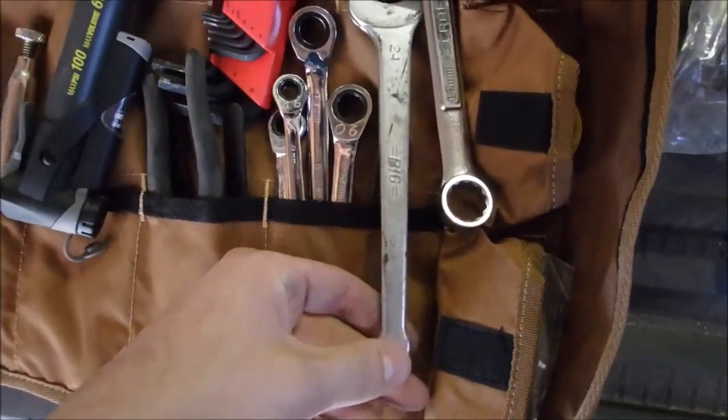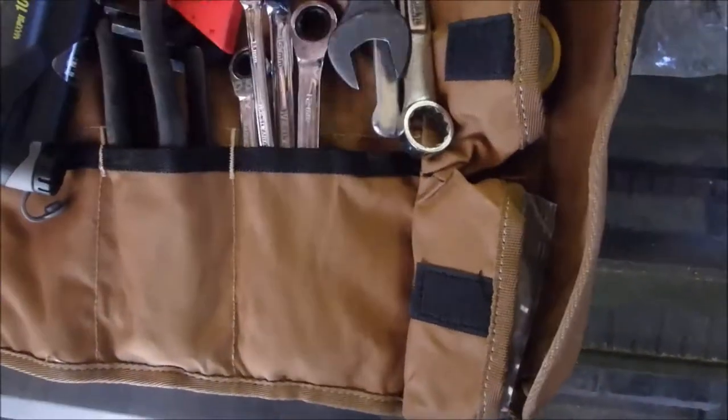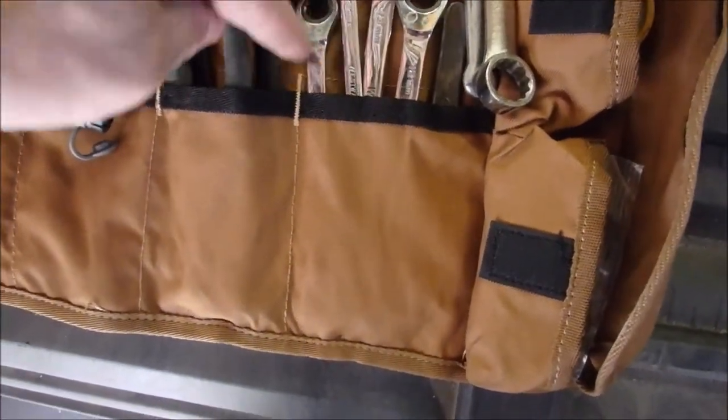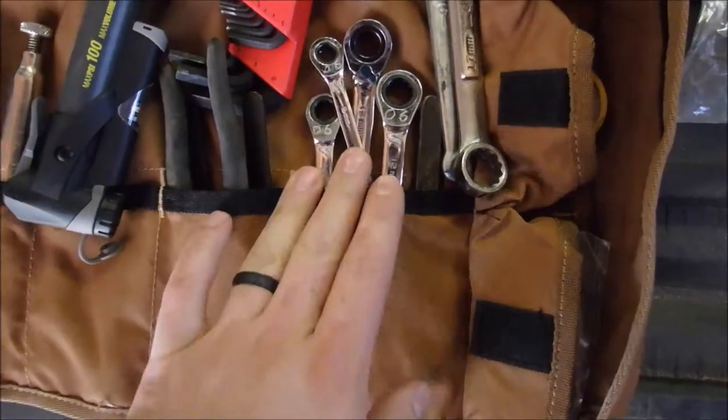I've got a 17mm wrench, a 24mm wrench, a 19mm wrench, and I've got 12, 13, 8, and 10 in a ratchet wrench.